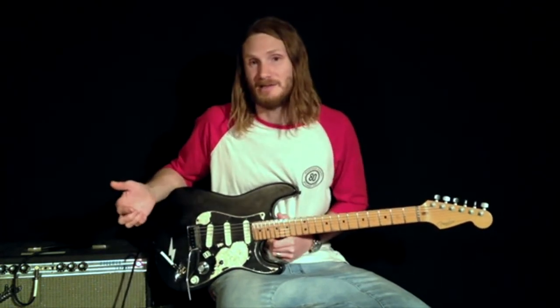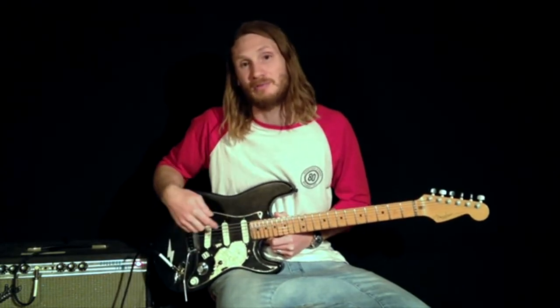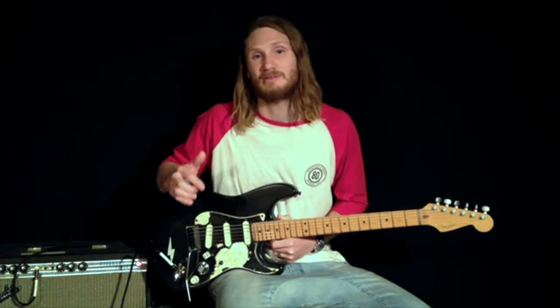I really like the tone configuration of this guitar. This bottom tone here operates the bridge and middle pickups and I run that at 5. This tone here operates the neck pickup and I run that at 10. As far as EQ goes, I find that works really well together.